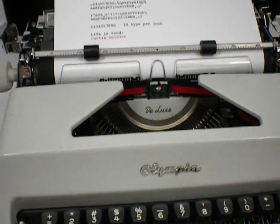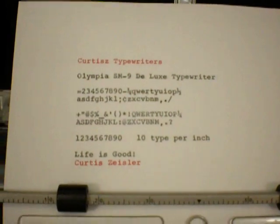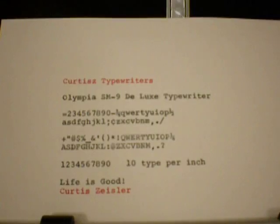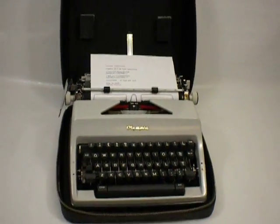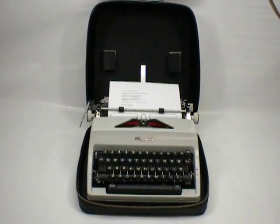It types just fine. It has the classical ten characters per inch. And that's pretty much it. Thank you for watching this video.